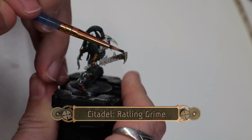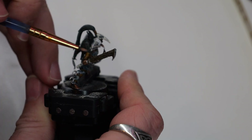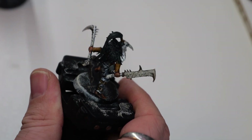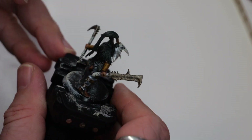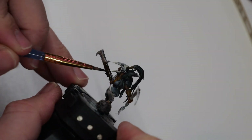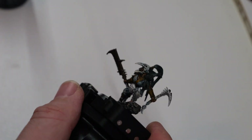Now we can use a little bit of Rattling Grime. I'm using this very, very sparingly — trying to get as light of a layer as I can on all of the weapon sections, but I'm not going to use it on the pauldron or the leg guard. This will create a nice kind of old-weathered appearance for the weapons.